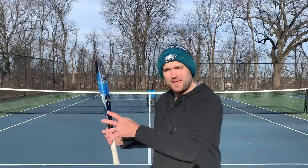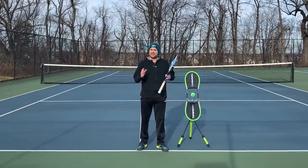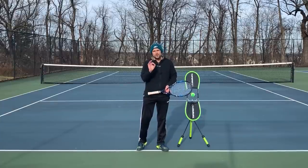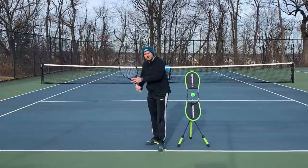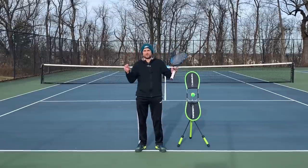So when the pros hit an on-the-rise groundstroke, there's a subtle difference they make with the height of their backswing. It's Ryan from 2MinuteTennis.net and in this video, I'm going to help you hit better on-the-rise groundstrokes by showing you something the pros do — a little change they make with the height of their turn when trying to execute an on-the-rise compared to a normal shot.